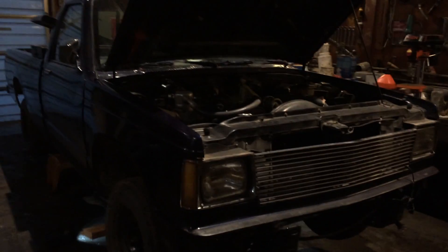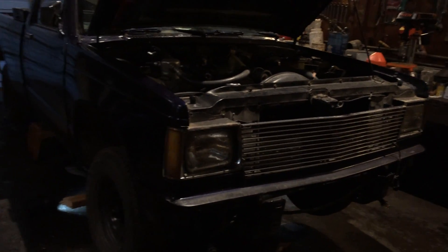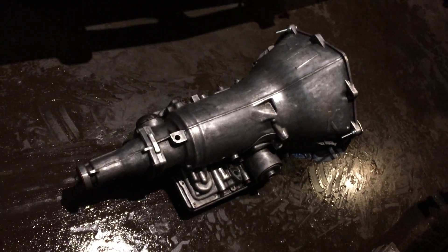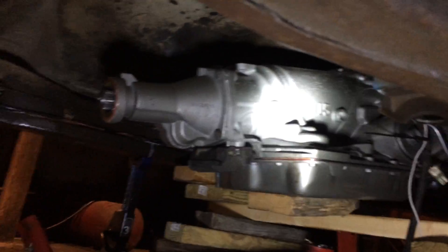We're working on the 1989 Chevrolet S10 Tahoe. It's a 4.3 V6 with a 700R4 tranny. Unfortunately, that one's just a core. But the good part is, with my son's help, we've got a new one in place.